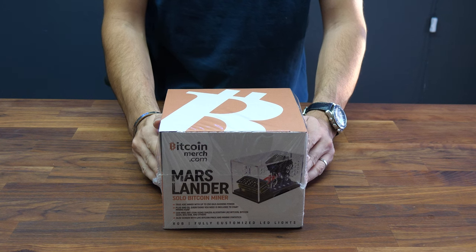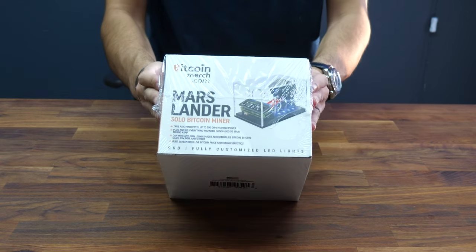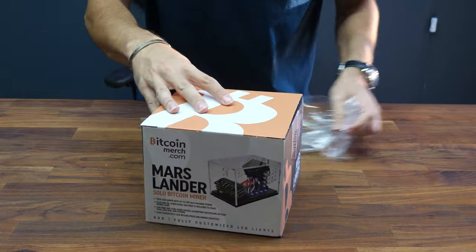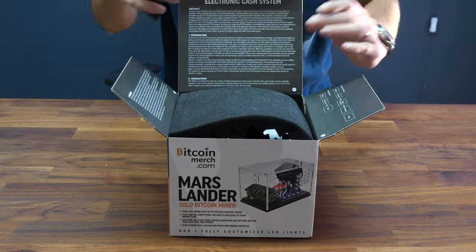This is the MarsLander unboxing and setup video. The MarsLander is a solo Bitcoin miner from bitcoinmerch.com. Let's open it up and show you the process — this is exactly how you're going to get it from us.